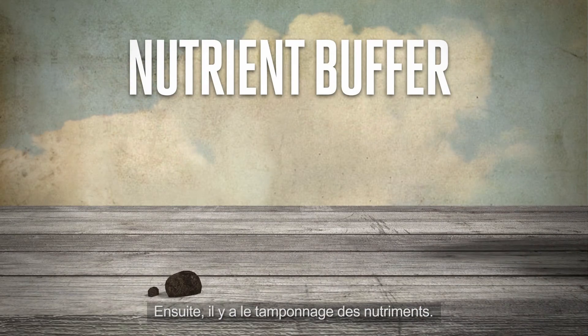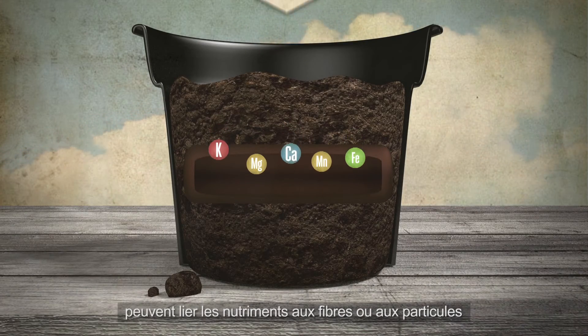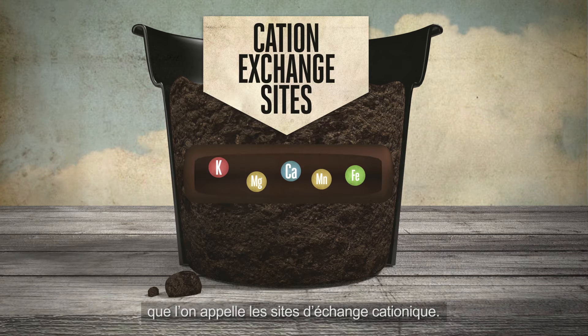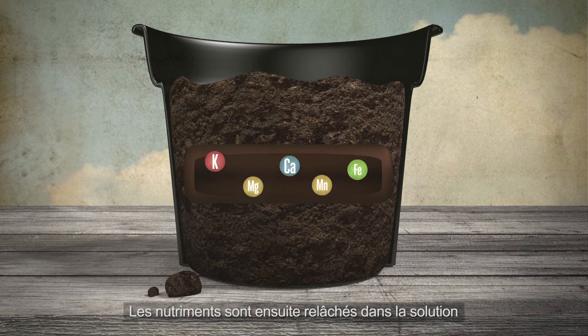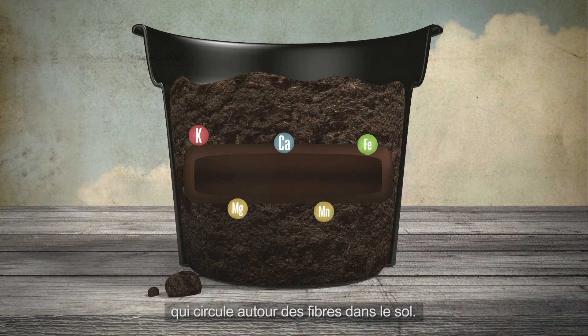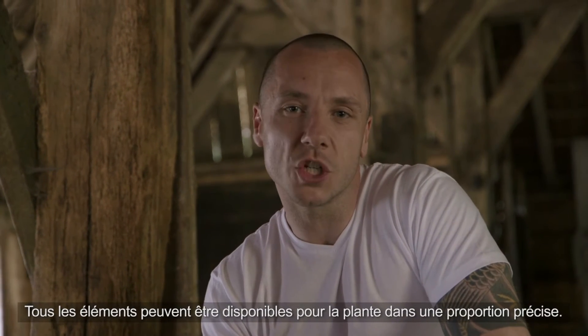Then we have the nutrient buffer. Substrates containing peat or mineral soil combine nutrients to the fibres or particles using charged sites, known as cation exchange sites. The nutrients will later be released into the solution around the fibres in the soil. This mechanism is called slow release or equilibrium. All elements can be made available for the plant in a specific ratio.